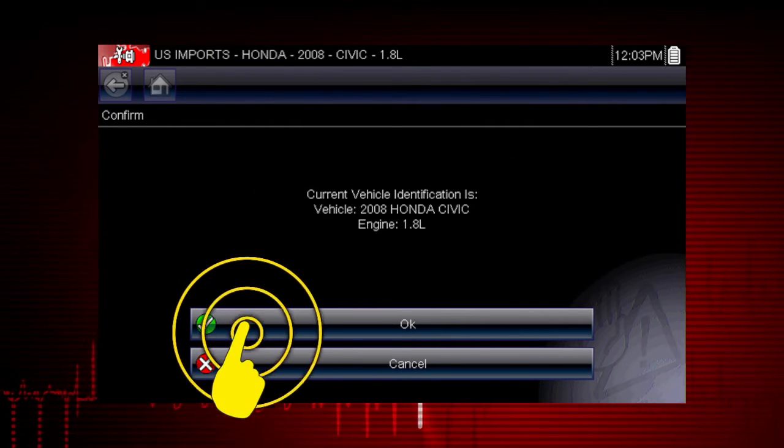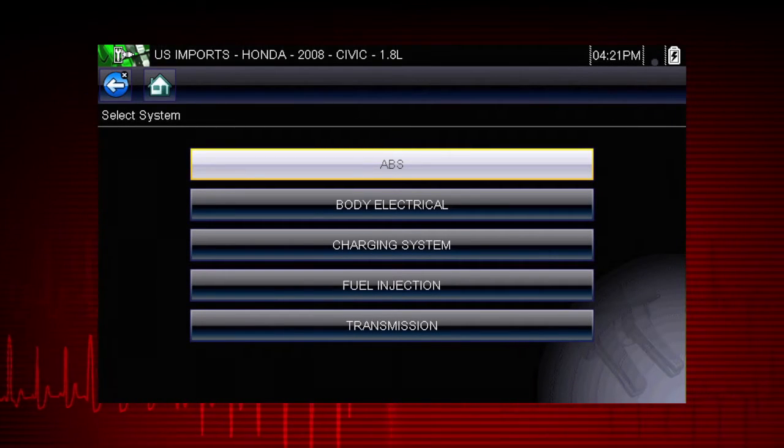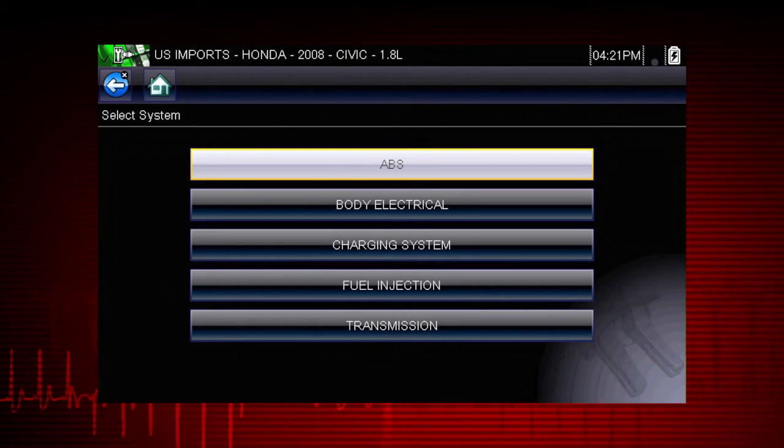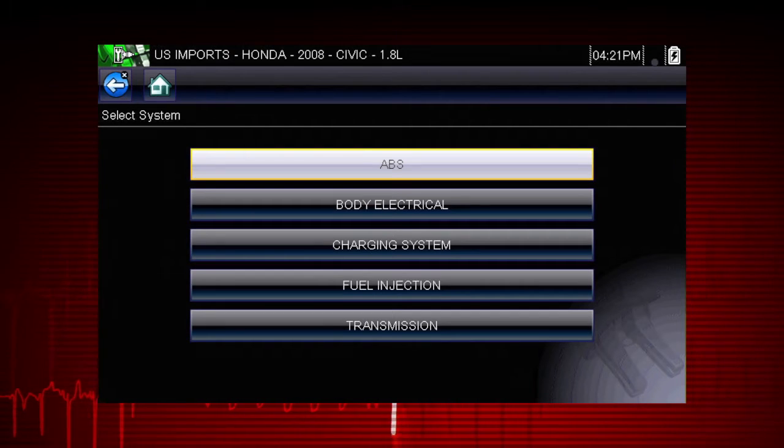Once a test vehicle is identified, you can select a variety of component tests. For this Honda, we have a choice of tests for the transmission, fuel, charging, body electrical, and ABS systems.